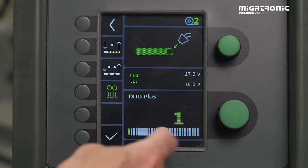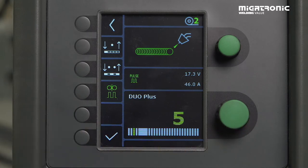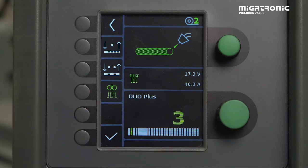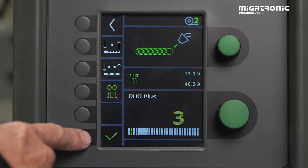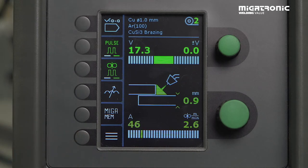I prefer you go from four down to one — down here it gets colder. If you're above five, it gets hotter. Find your settings where you think it works for you. Accept it.